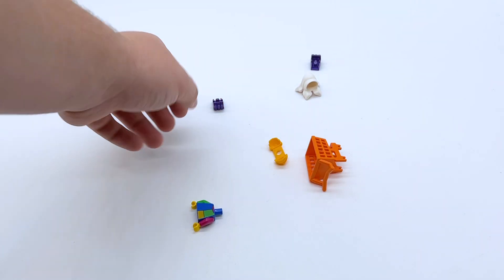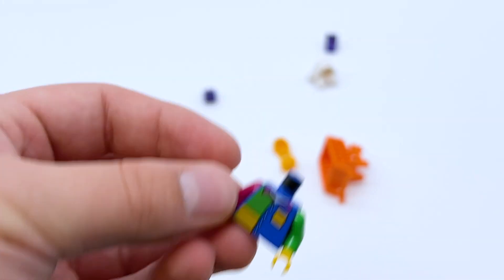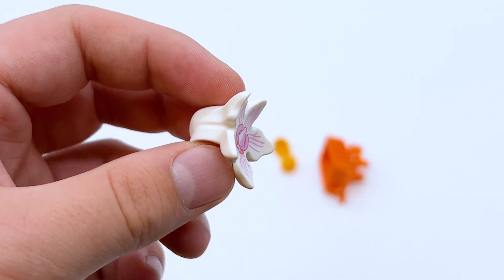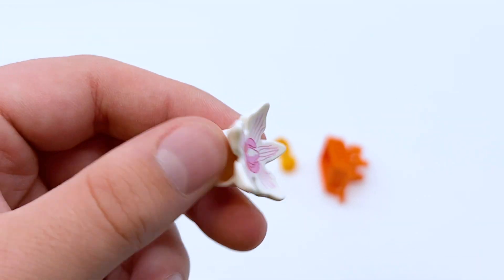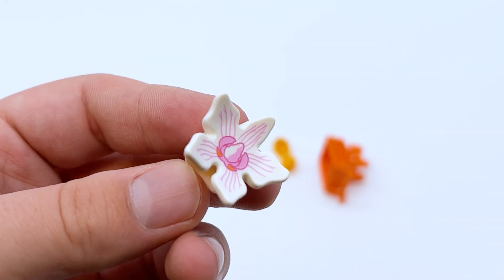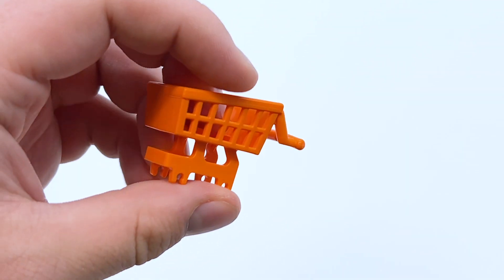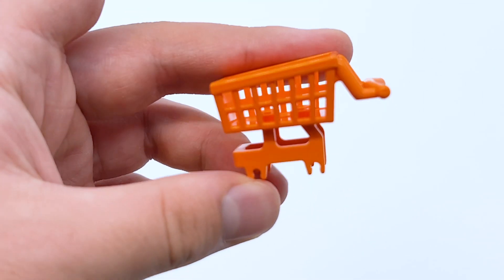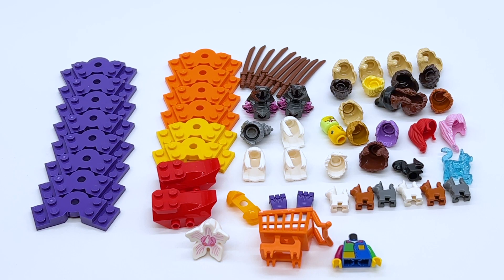I also got a few more miscellaneous minifigure parts: a color-block hoodie torso I thought was an interesting design, the large Carloff fist pieces in purple from LEGO City in a color I didn't have. There's also the Demogorgon orchid piece — I still might get the orchid set but I just wanted this really cool recolor. You can just stick it on top of a minifigure, which is fun. There's an armor piece in bright orange I thought was cool, and finally the shopping cart piece introduced in LEGO City's shopping mall set — a set that's way too expensive, so I'm glad I could just grab this piece separately. It's a fantastic mold.